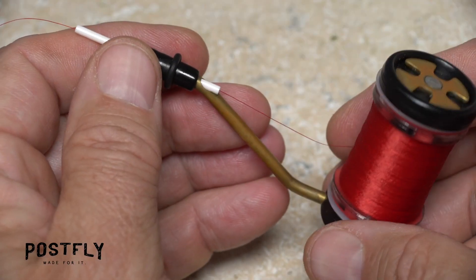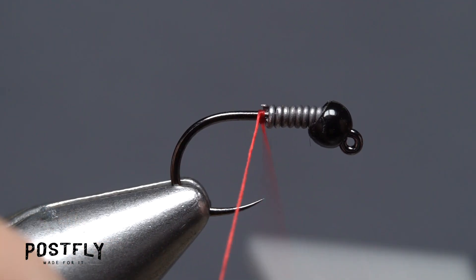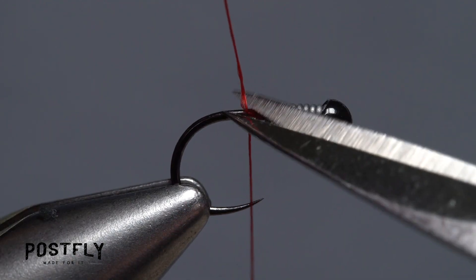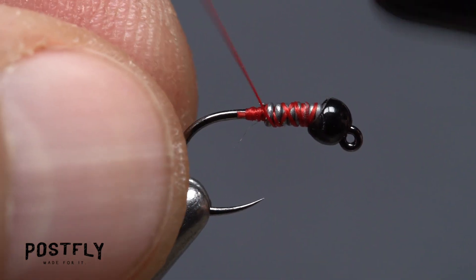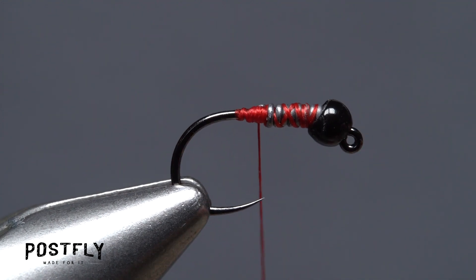Load a bobbin with a spool of red unithread. Get the thread started on the hook shank behind the wire and take a few wraps rearward before snipping off the tag. Continue taking thread wraps over top of the wire to lock it down further, then create a smooth ramp from the wire down to the hook shank. End with your tying thread at about the hook point.